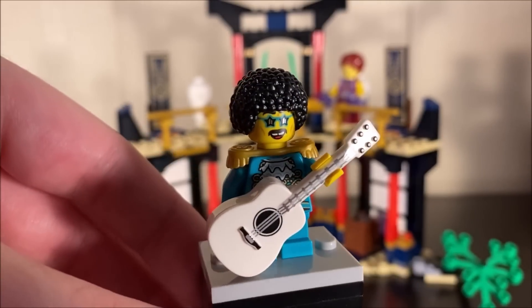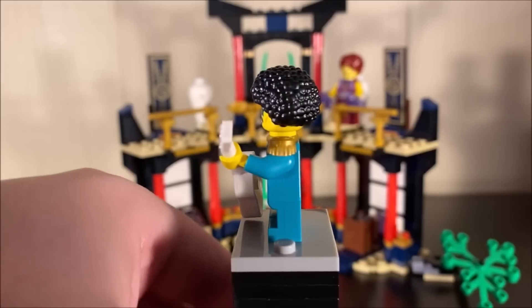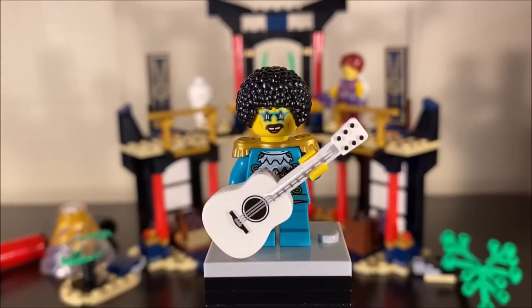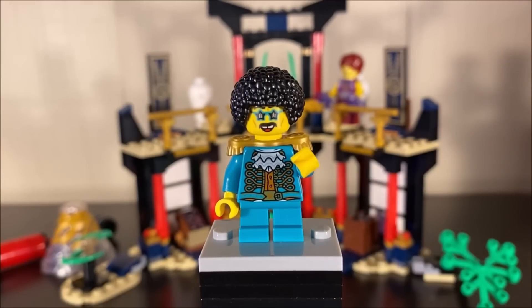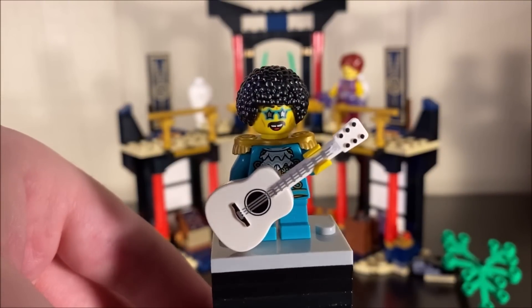Next is Jacob, the master of sound — and he's just awesome. I love his guitar, I love his afro; overall he looks really incredible and they did a really good job on this one. These three elemental masters in the set are ones we hadn't received before, so it's always nice to expand the collection. Taking away his guitar to check out the torso prints — it does look similar to what he had in the show, not entirely accurate, but still a wonderful inclusion.